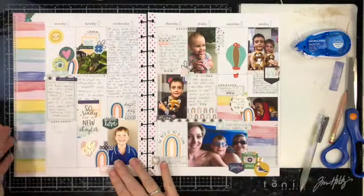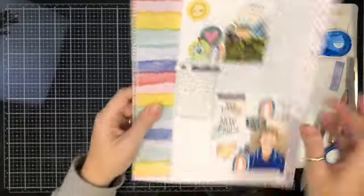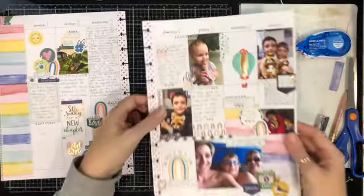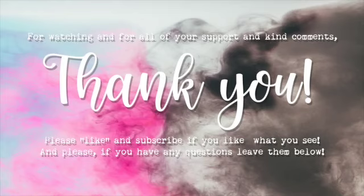And that is week 10 done! I have one more share for you for this month. I hope you've enjoyed — if you have any questions or comments please leave them below. As always, thank you so much for stopping by and I shall see you again tomorrow.